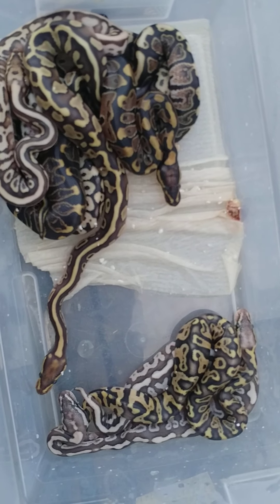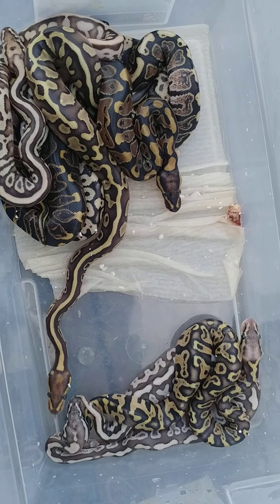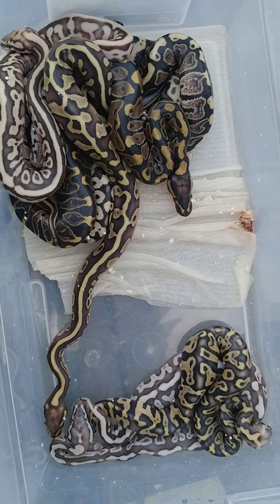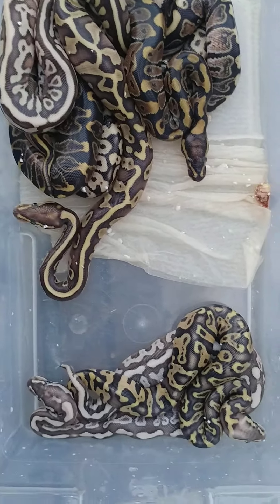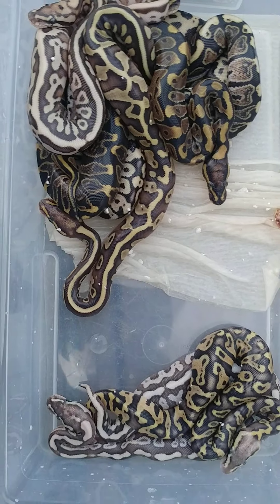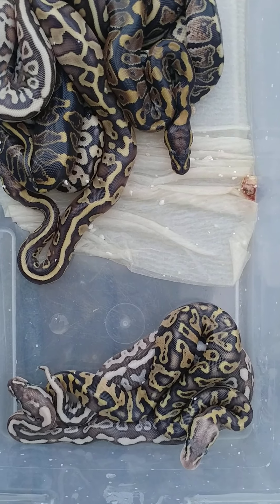Hey guys, it's John Limit Exotics here. This is the Pastel Ghi Spotnose to Lesser Leopard Clutch. They all came out of the egg and they're all doing great. We'll go ahead and show you guys some cool, pretty uncommon morphs.